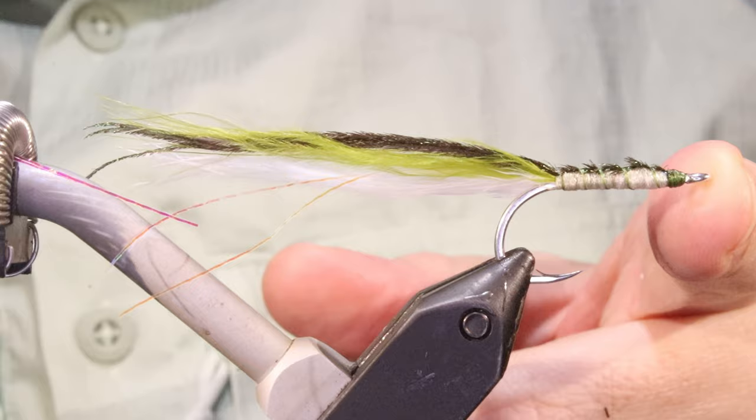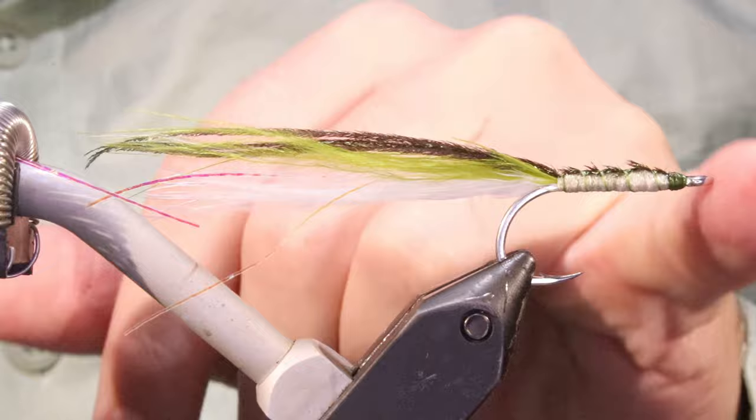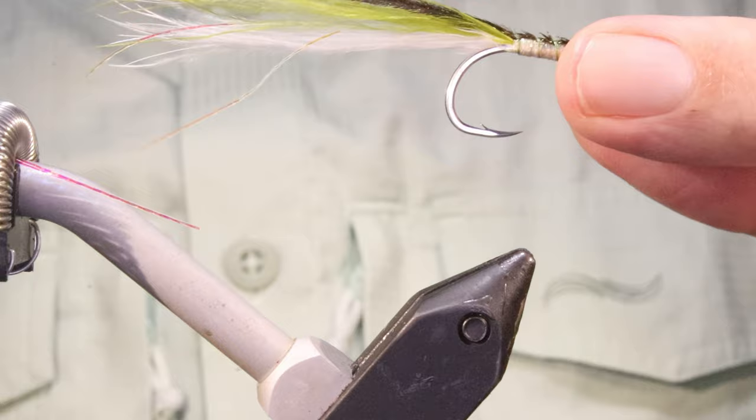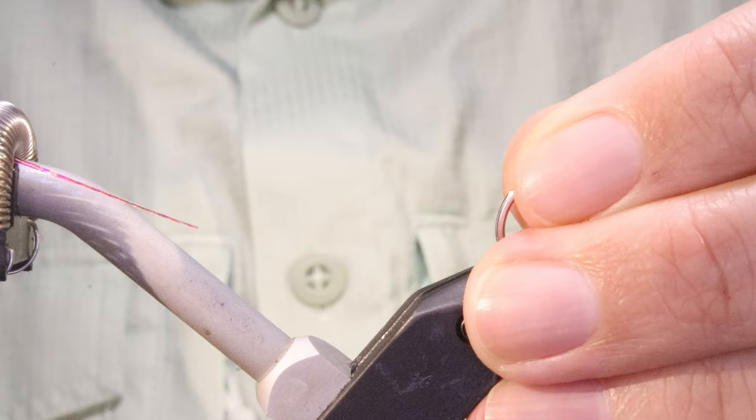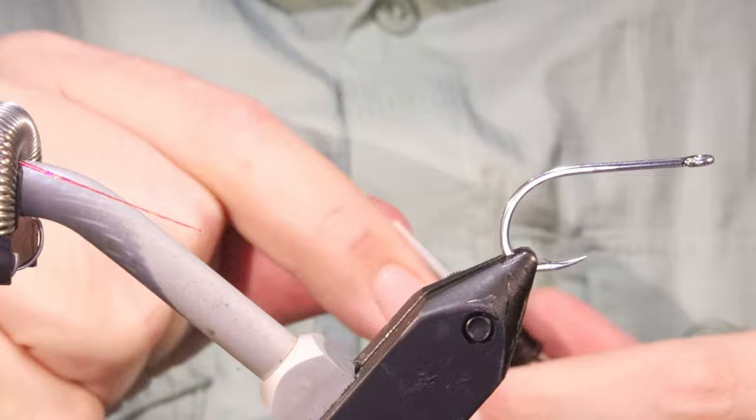Hi everybody, I'm Martin at Flickin' Feathers. Today I'm tying Ray Bondaroo's Marabou Sand Eel. It's a slightly forgotten pattern nowadays but it's absolutely deadly - a great imitation of small sand eels up to about two and a half, three inches, the wee matchsticks when they're juvenile. It's a very effective pattern and it's good for training yourself to tie sparse flies and to have confidence in these wee sparse flies.